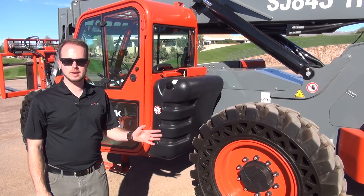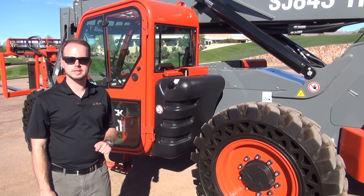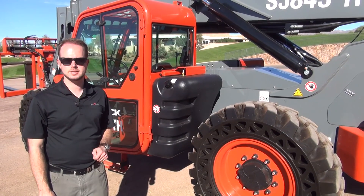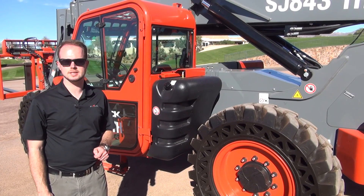Thank you for reviewing the Skyjack TH range with me today. For further information, please visit www.skyjack.com or contact your local Skyjack dealer or Skyjack sales representative.